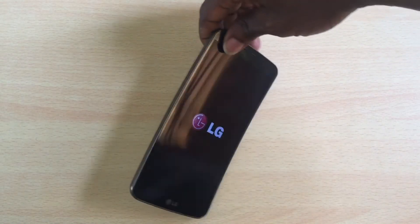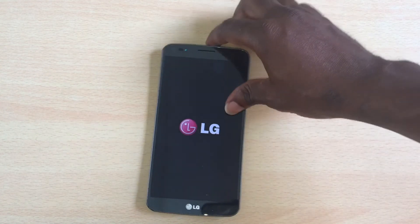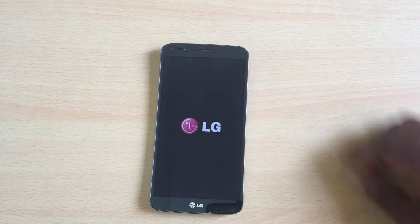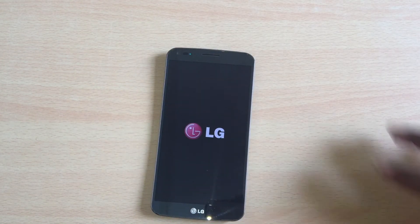Unfortunately, this is not a review video — this is a cry out for help. As you can see, this phone is stuck in boot mode. It reboots and gets stuck at the LG logo; it doesn't get past that screen.